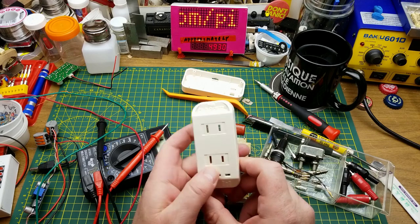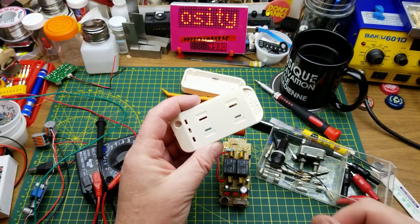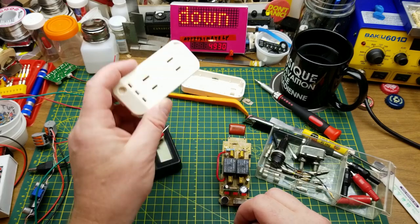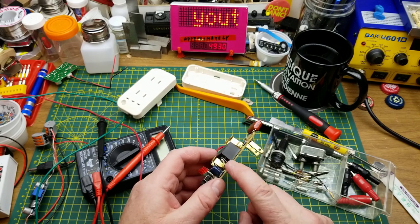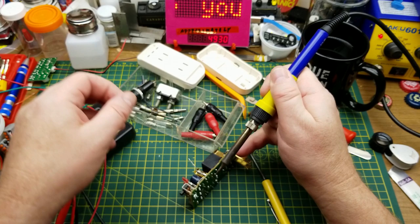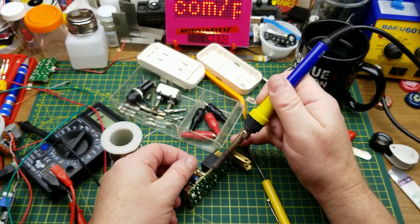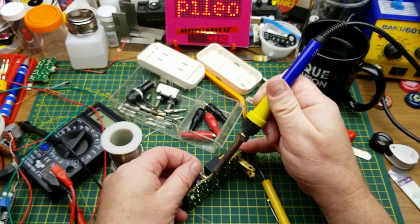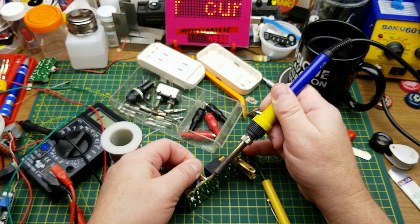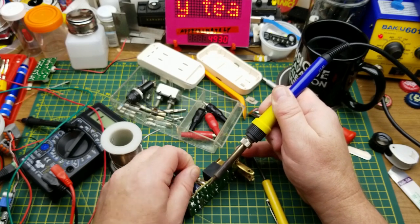I've got a few fuses salvaged from other things. This thing says maximum 250 watts, which at 120 volts is about two amps per side - I'm guessing that's what the fuse is. Unfortunately the value is rotated around to the back on both of them. That's going to be tricky because there's that cap on the end which is dissipating heat.